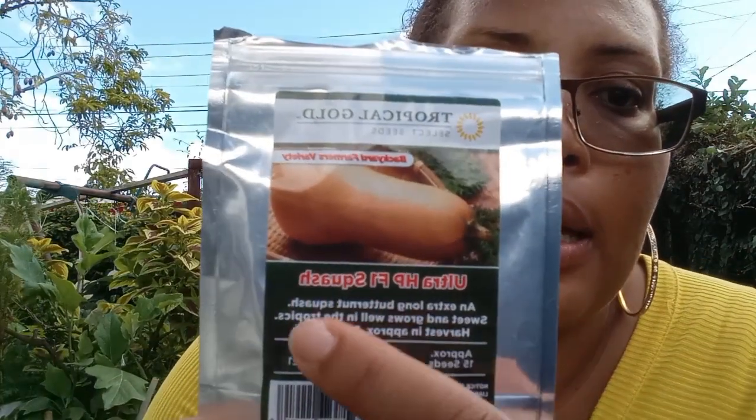Today is an exciting day. I have some new seeds that I want to start. I have this butternut squash that I want to start again because where I tried planting it before, the seeds germinated but it didn't pass the first true leaf and it was just stunted. Even though I was watering it and it was receiving water from the sky, nothing was happening. My plan is to try growing this butternut squash — it is tailored for the Caribbean. It is an ultra HPF1 squash, an extra long butternut squash. It's sweet, grows well in the tropics, and is harvestable in 75 to 85 days.